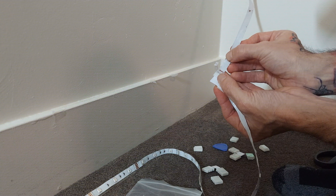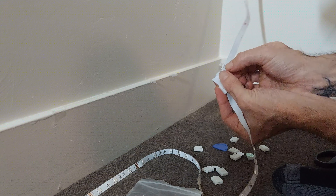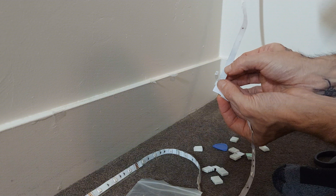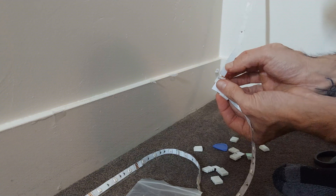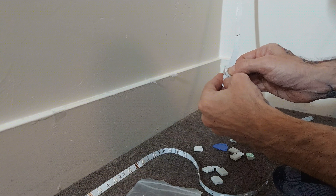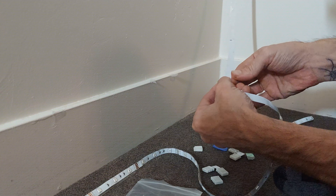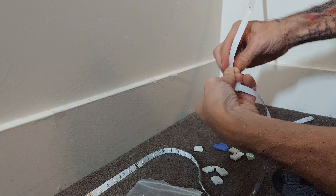Sometimes sliding it in doesn't work because your light strip is just bigger, so you'll just mess it up more and that part isn't really connecting. I've found that you can just stick it on the top to see if it works.